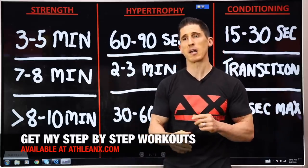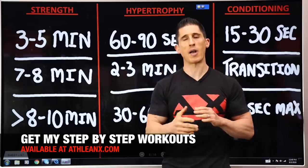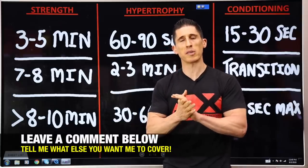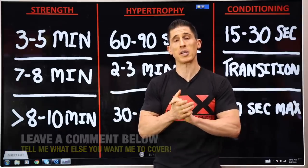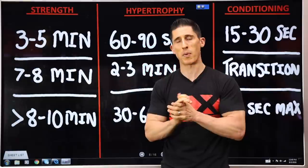If you're looking for workouts where all the variables matter, we lay them all out step by step in our ATHLEANX programs. If you found the video helpful, leave your comments and thumbs up below and let me know what you want me to cover. Make sure you click subscribe and turn on notifications so you never miss a new video when we put one out. See you soon.